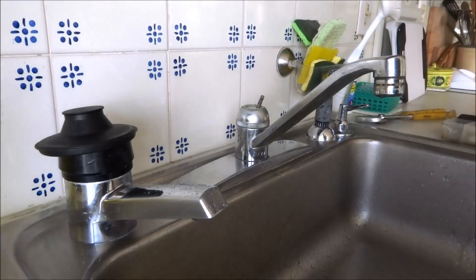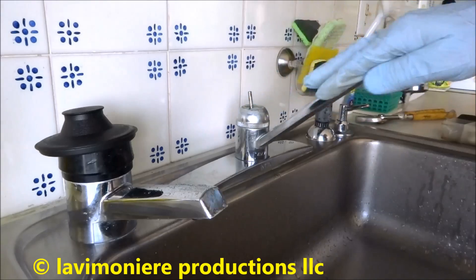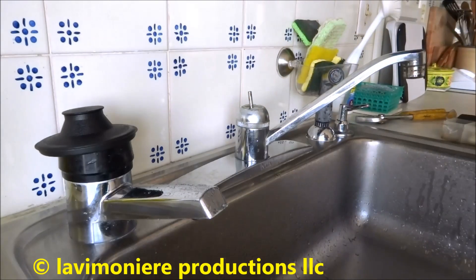Let's see if we can take it apart — shut the water off. Alright, I got the water off, so we'll see if we can get that nut off of there.